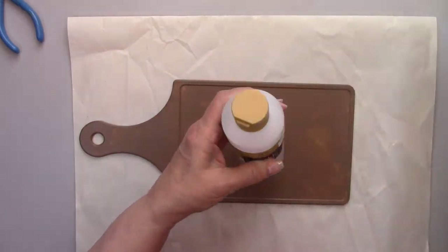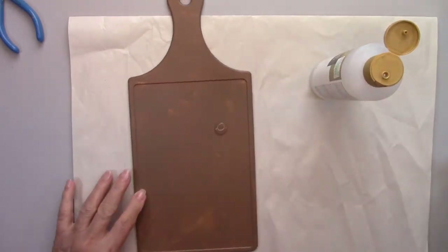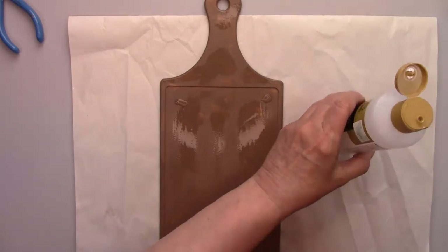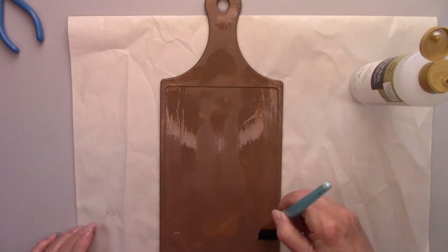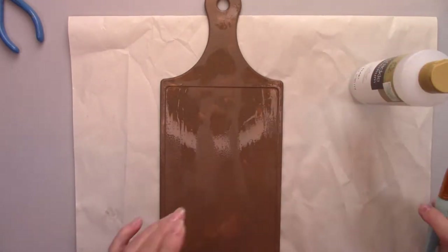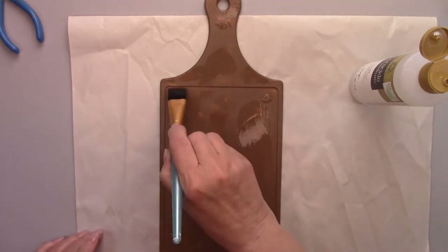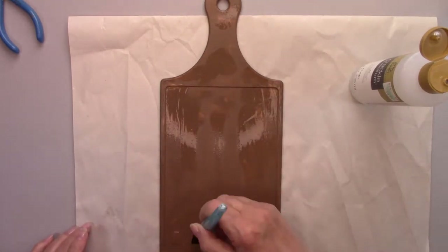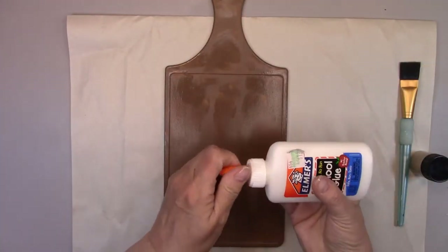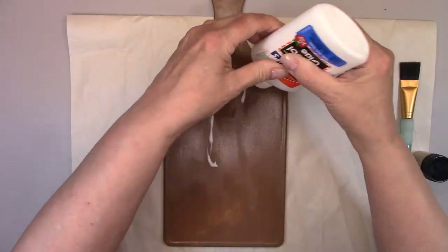I'm going to use two different crackle methods. One gives you small cracks and the other one gives you large deep cracks. This will add to the distressed look of this cutting board. The first one is crackle medium, which gives you the smaller cracks. I'm not covering the whole board, just putting it on spots here and there. Once that dries, I'll add crackle method number two. The next crackle method is Elmer's glue — I'm brushing it on the cutting board around and joining the first crackle method.